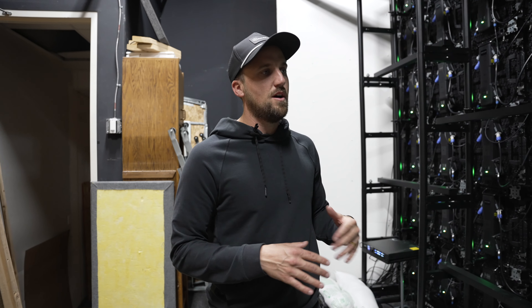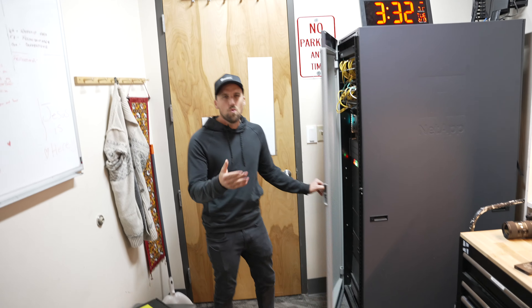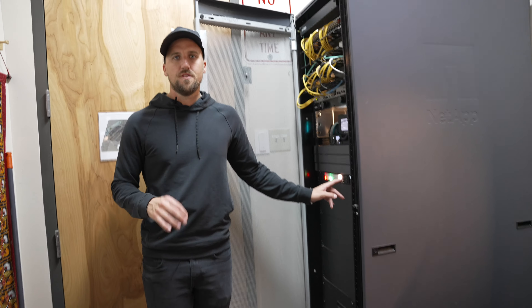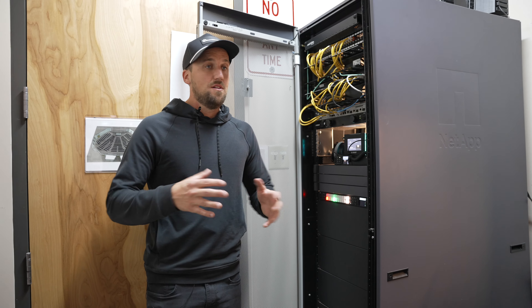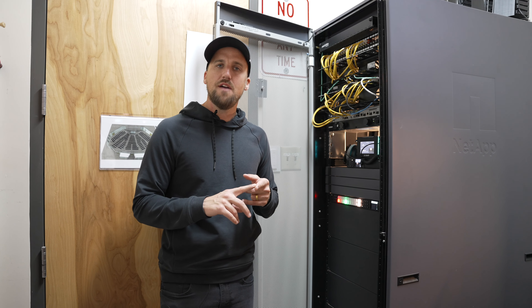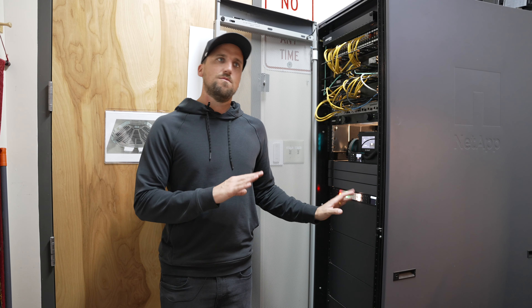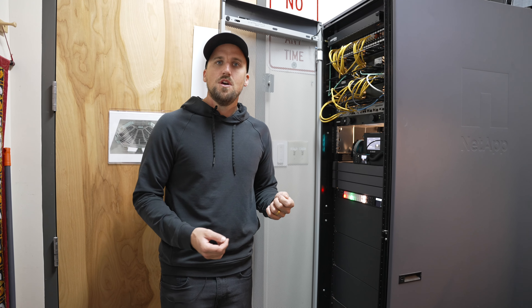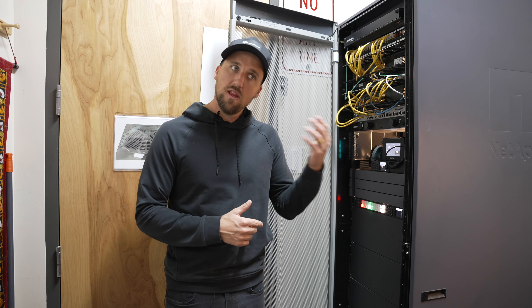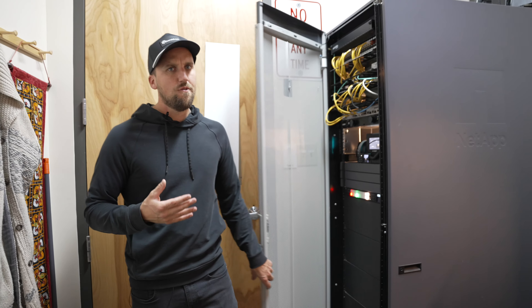Let's head on back to the tech booth to show you how we're actually getting content from our computer to the LED wall. Working backwards from the processor, we have our video switcher — the ATEM Constellation 2ME. It has plenty of inputs and outputs, and we have two mix effects: one for our side screens and one for our live stream. What's great about this switcher is it has plenty of routing capability with a bunch of aux outputs that can go to any content display destination like an LED wall, and you can route any input to that output. Lots of flexibility with a really affordable video switcher.